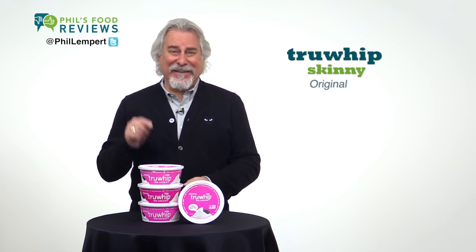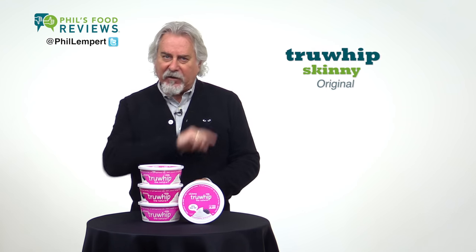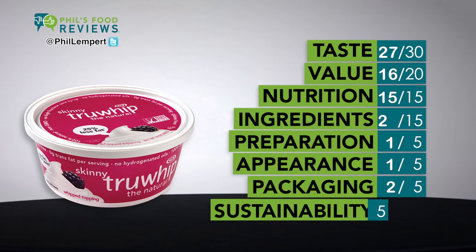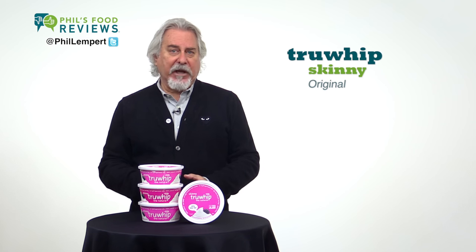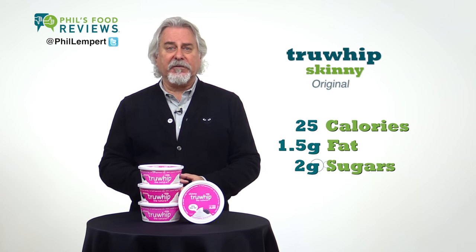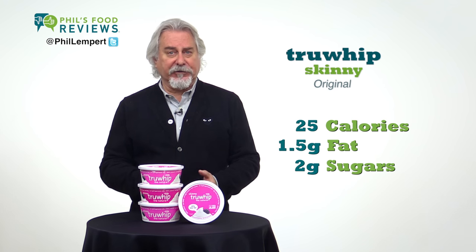True Whip Skinny Original is a hit. Cool Whip, watch out — this is delicious, made without hydrogenated oils or high fructose corn syrup. This could get me to want to eat a whip topping again. Two tablespoons: just 25 calories, one and a half grams of fat, and two grams of sugars. You'll find this in the freezer section.